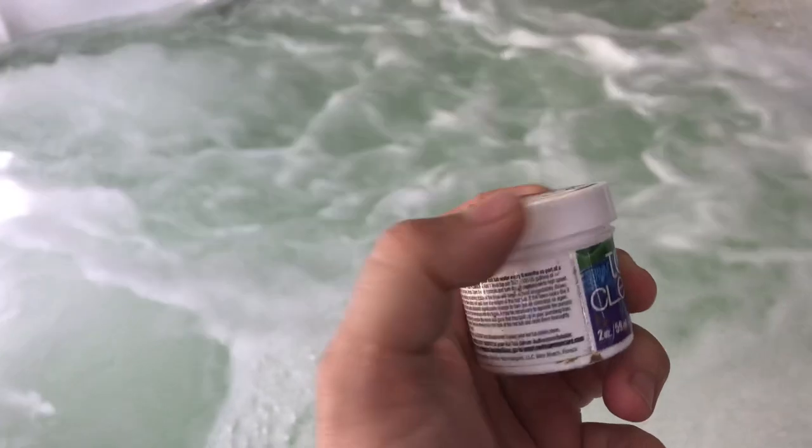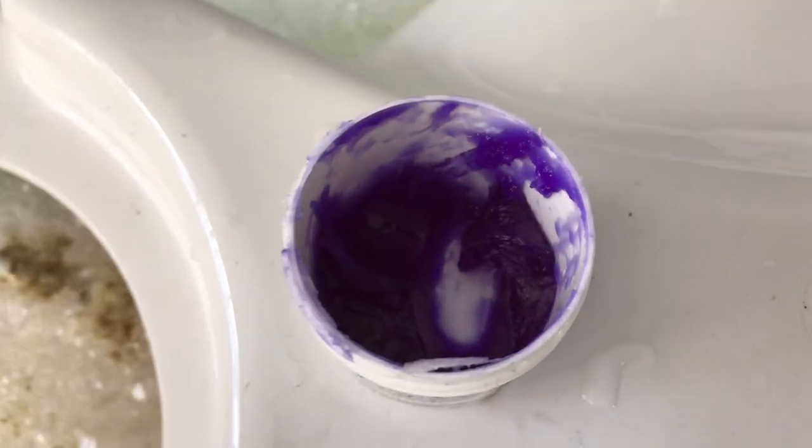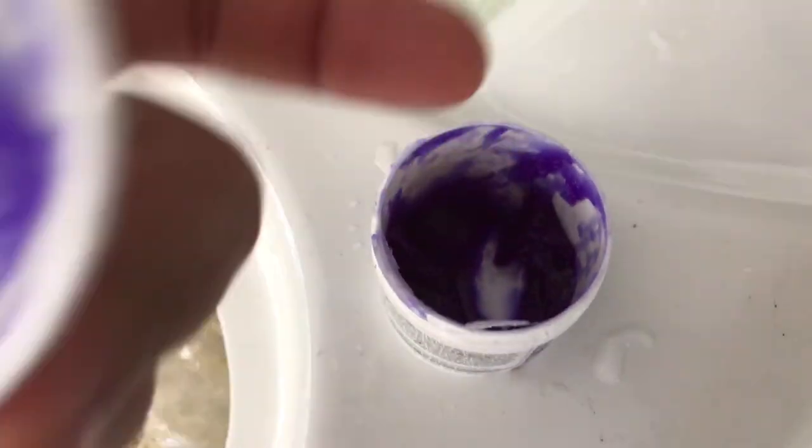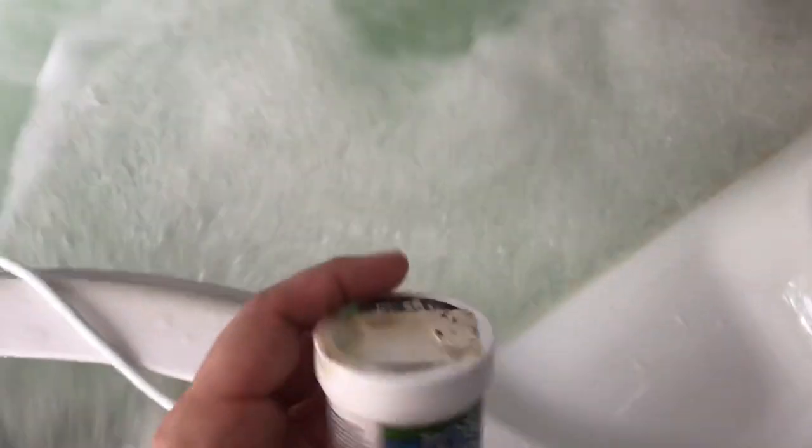What I do is about every four months I come through, and all you've got to do — you can see this is the same container I bought when the tub was new, that's all I've used — you just take a little scoop, drop it in with your finger, then turn your jets on high and this stuff does the work. It will clean out all the jets and get everything nice and clean.